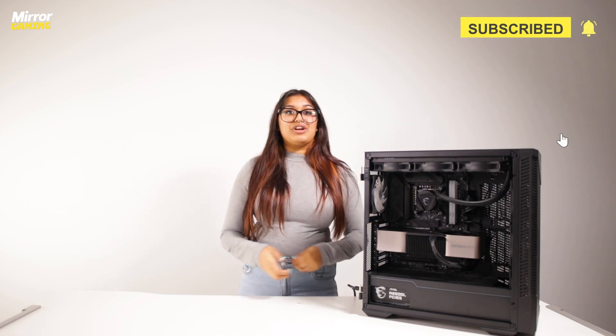And there you have it guys — that's how to install a power supply unit into your gaming PC, so you should be all ready to go now. Thank you so much for watching, and if this video has helped you be sure to leave a like and subscribe to the Mirror Gaming channel. I'll see you in the next one. Bye!